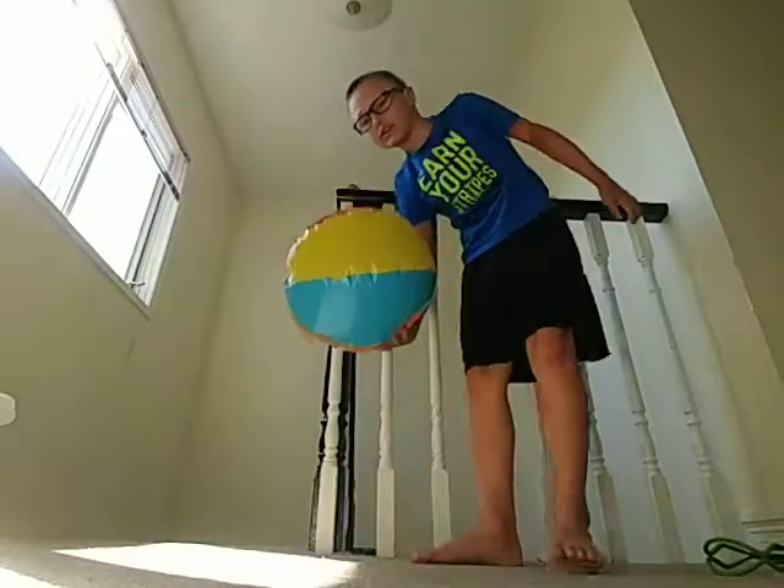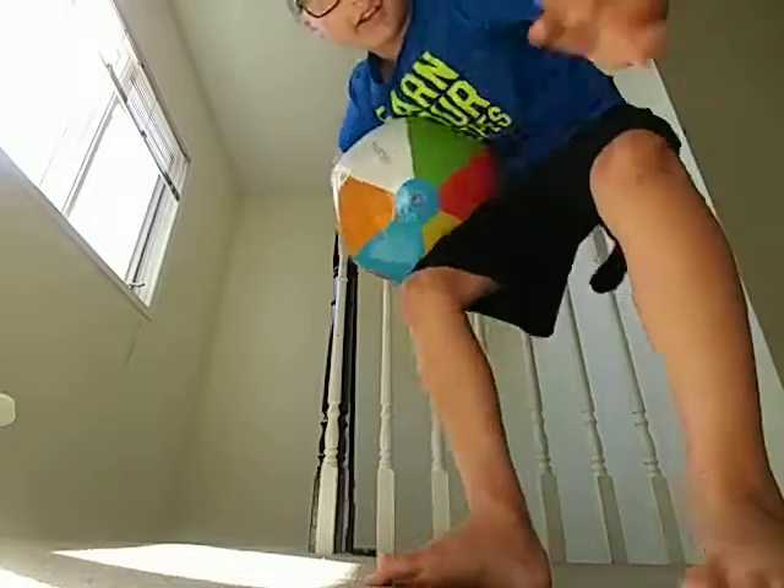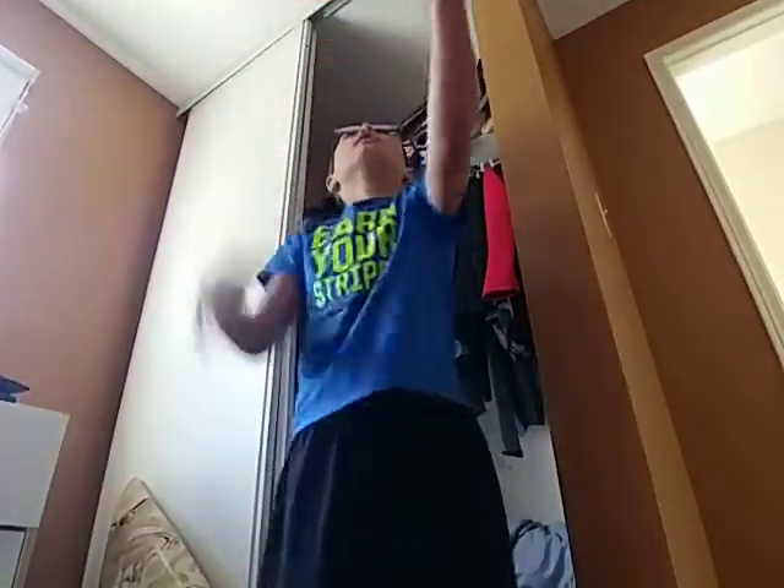Okay, ready, guys? I think I'm going to set the camera up somewhere else — like here, this is a good place. Ready, guys? Hold on. I still got it in the air, guys. Oh, I still got it.